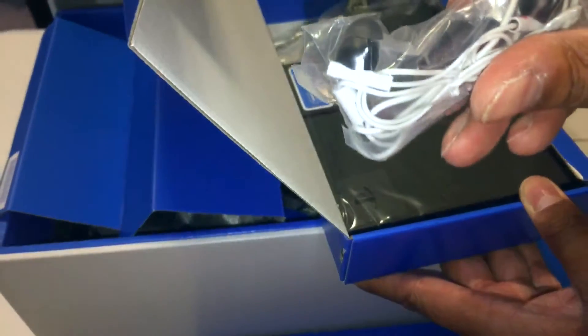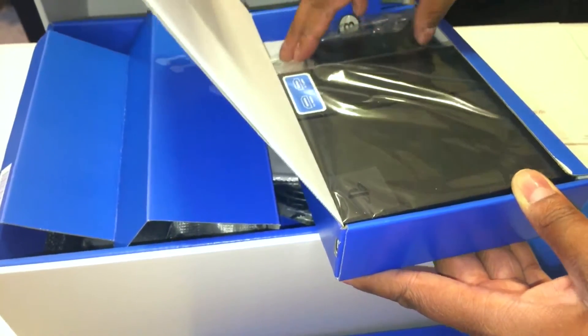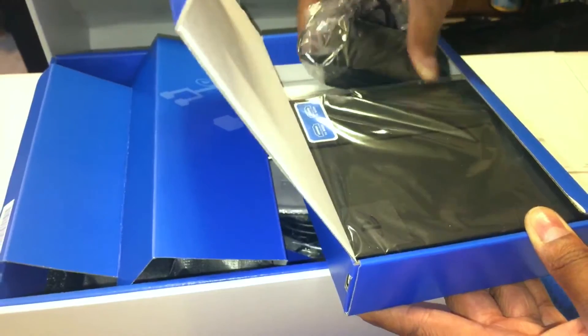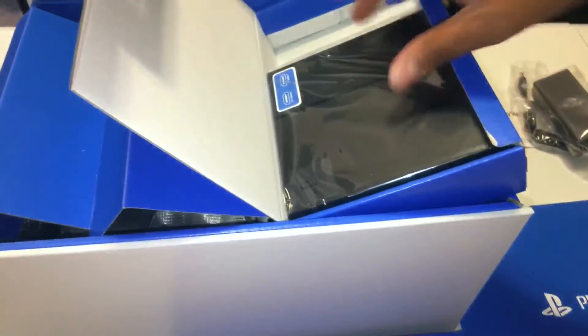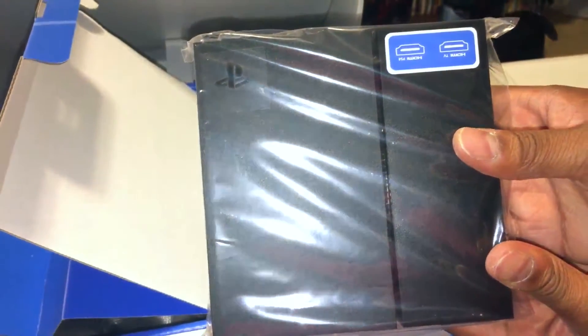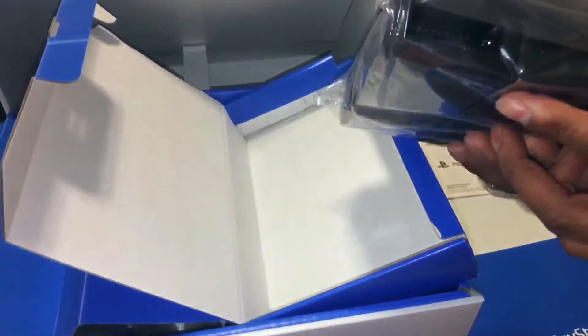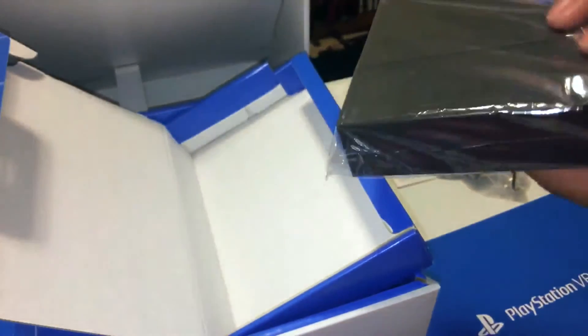And we have headphones. Pretty awesome stuff. Obviously you want to have headphones, though I wouldn't recommend using the PlayStation VR's included headphones — you want to use your own studio headphones to really immerse yourself. This is the power adapter here. And of course, we have the processor unit — the brains of the operation. This right here processes all the VR power for the PlayStation VR. This guy is pretty much as important as the headset itself.